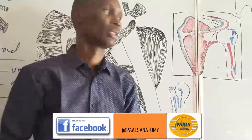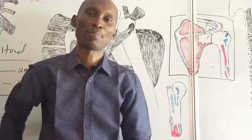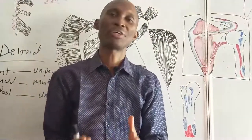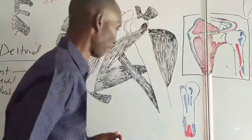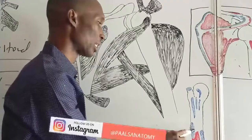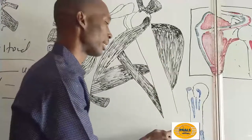These three parts of the deltoid move down towards the lateral aspect of the humerus, towards the middle of the shaft of the humerus. At this point, there is a V-shaped tuberosity called the deltoid tuberosity, where all the fibers of the deltoid insert.